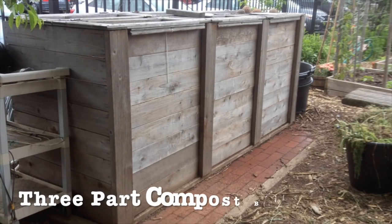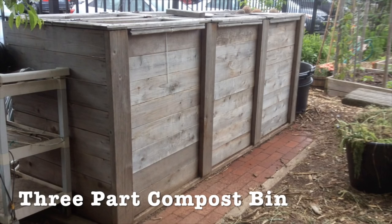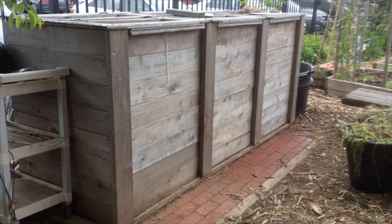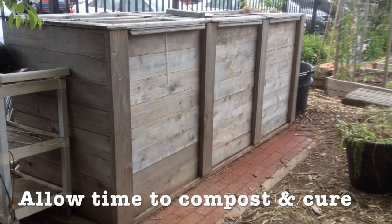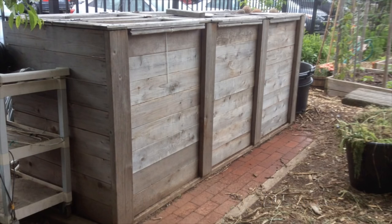Here you have a typical three-part compost bin, and you can see the three distinct parts where you can put organic matter to decompose. This video is too short to talk about exactly how to compost, but the reason a three-part bin is so useful is that it takes time to decompose. You can have one bin full of organic material that's decomposing while adding organic material to the next bin, so you can have a continuous process — which is why it's so useful.